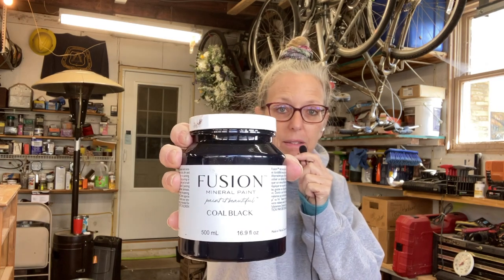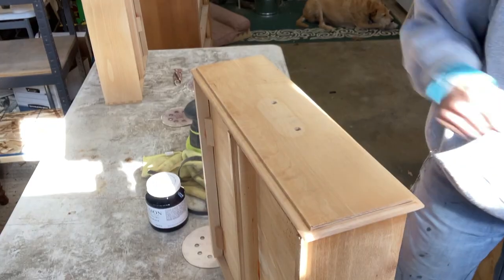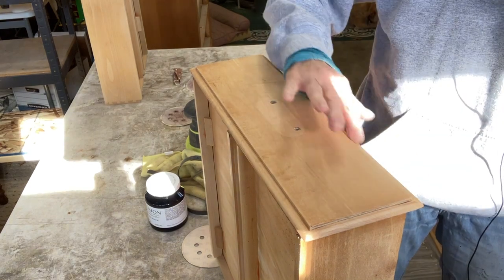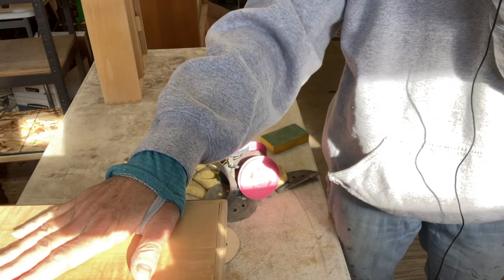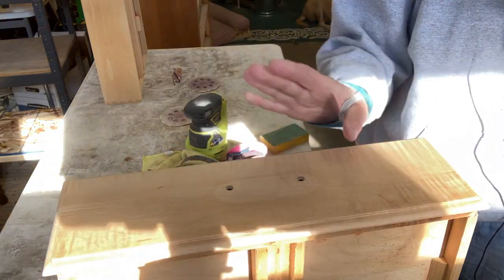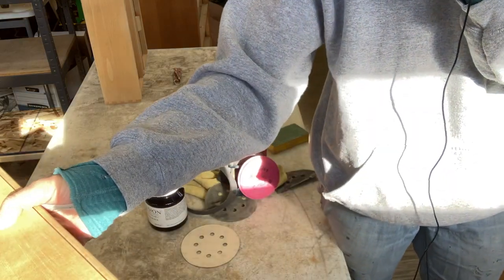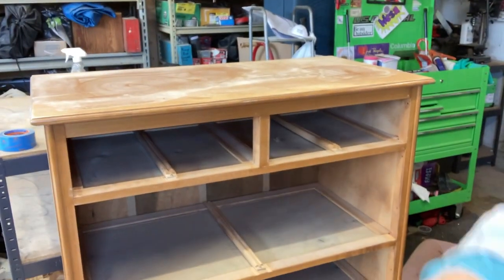Quick update: I've decided to use Coal Black by Fusion. I'm not painting the whole thing — I'm going to stain the drawers and paint around the edges. I did a good job sanding. I'm going to stain the front here and then paint around the edges. For the frame, I'm going to stain the top.